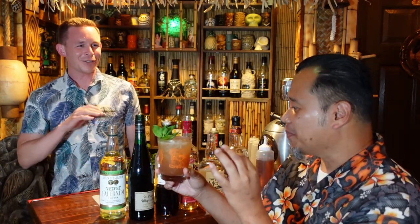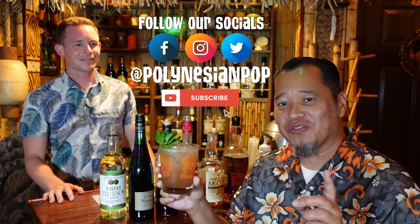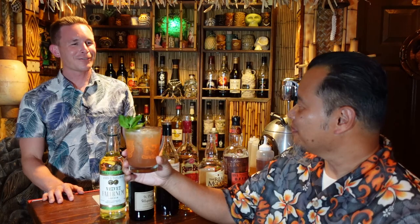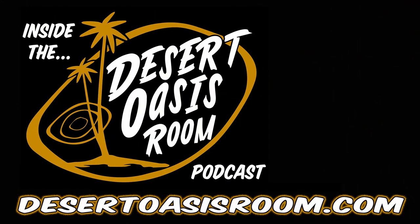You could have a couple of those and be under the table without even knowing it. I love it. Thanks for making it. We'll have the recipe down in the description if you guys want to make this at home. If you enjoyed this video, we'd appreciate a like, and if you want to see more from us, please subscribe. Thanks for coming to the Desert Oasis Room and making us this cocktail. Thanks for having me. Cheers and aloha!